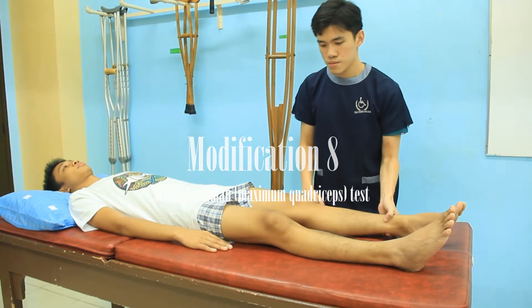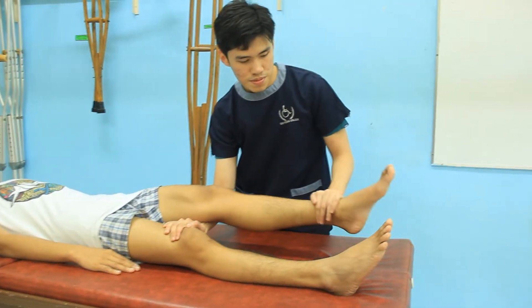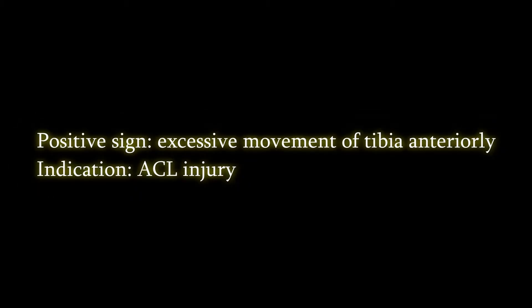This test is the same as the previous modification but it is carried out with the foot held down to the table to increase the pull of the quadriceps.